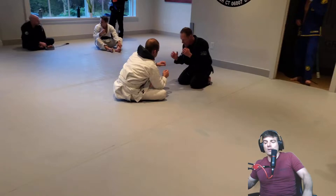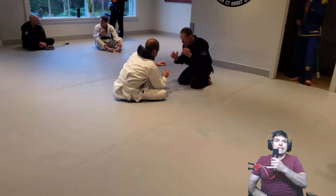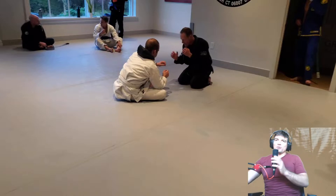Hey guys, welcome back. Stop Talkin' Roll, episode 103, your number one jiu-jitsu analysis show on the YouTubes.